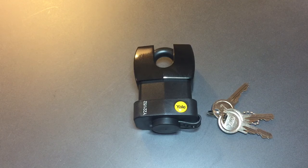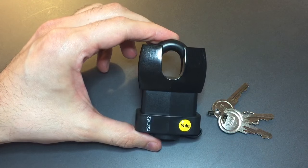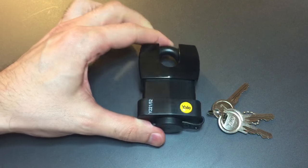This is the Lockpicking Lawyer and the lock I have for you today is the Yale Model 221-52. I have to admit, when I bought this lock I didn't know a lot about it. I mostly bought it because it's a really cool looking padlock. Look at this thing — it's like the Darth Vader of padlocks.